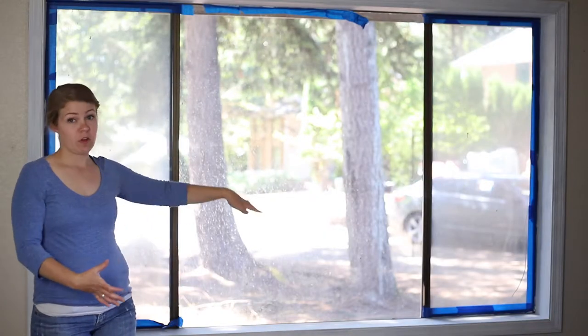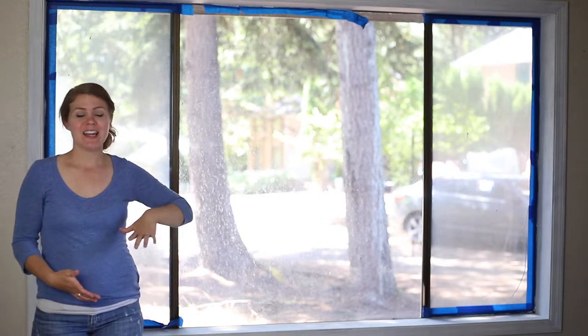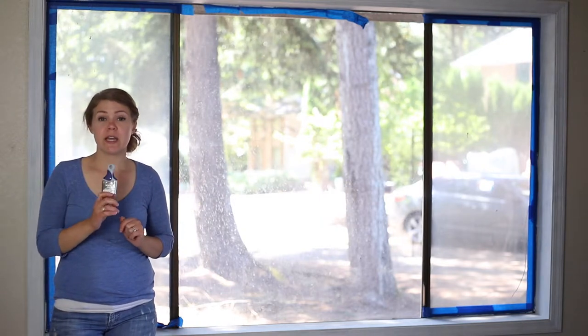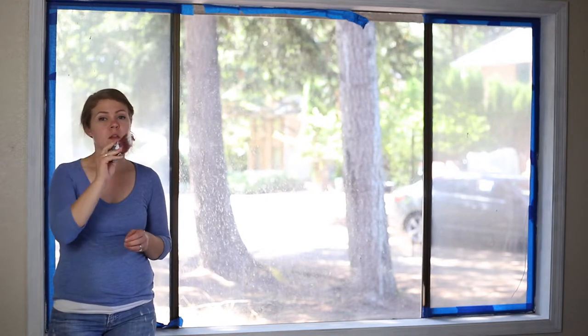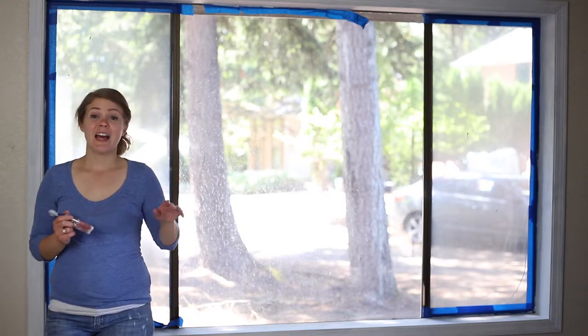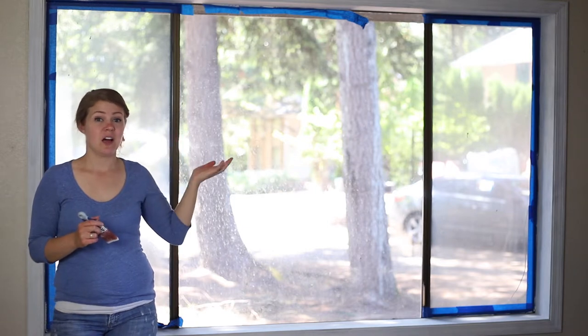I primed everything a couple days ago and I'm finally back to really painting it. One of the best tips I like to use for getting really straight lines is to use these short-handle brushes — they give you a lot more control when painting. I've had two coats of primer and now I'm going to apply the regular coat.